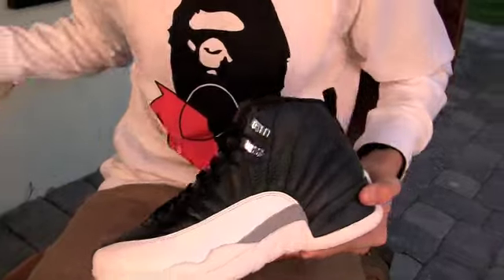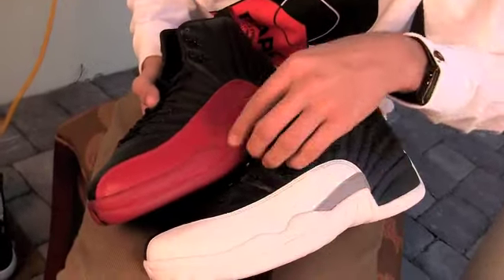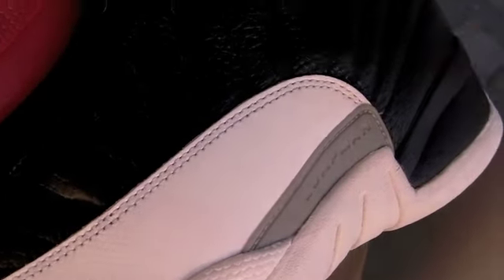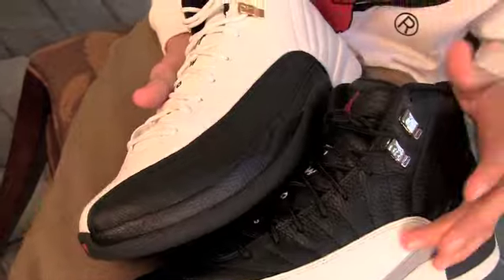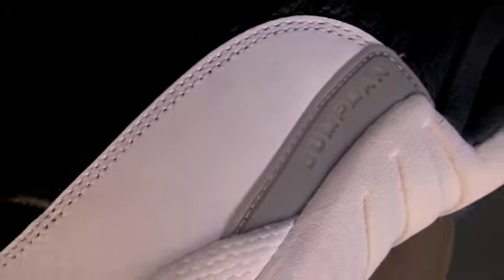I'll start off by showing you guys an original Jordan 12 that released, the Bread 12, to show you guys some quality differences. Up on the toe, that animal print pattern — it's a lot thicker here. If you can come close, you can see how much detail was on the original. And then when you come to the 2012 Retro, it's almost like a leather and they just embossed it in rather than a skin of some sort.